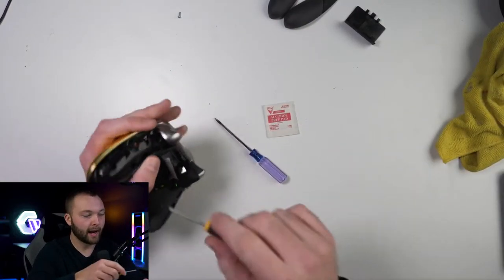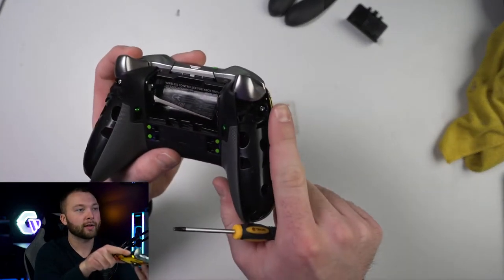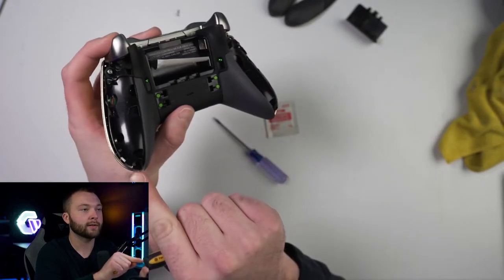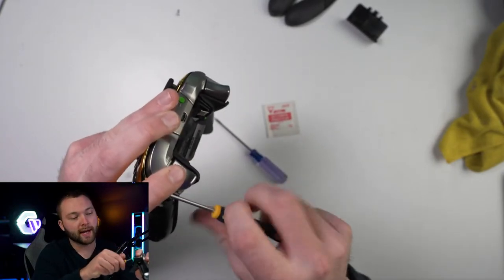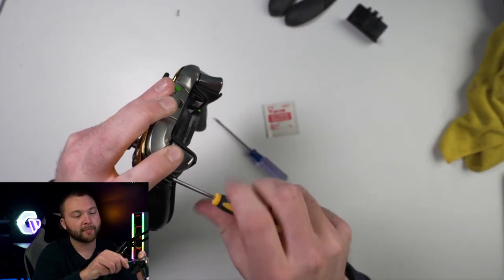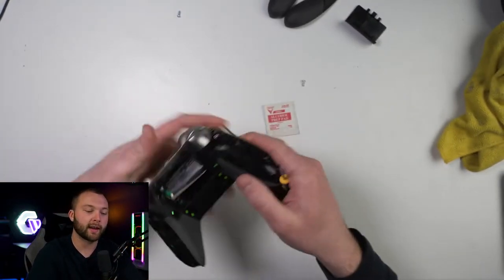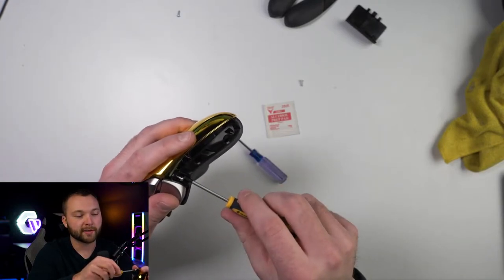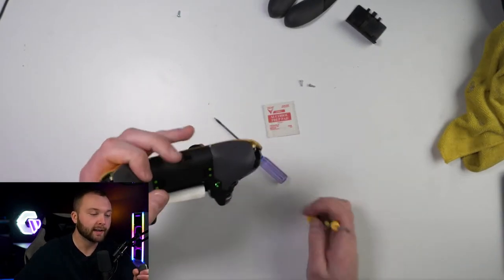We're going to take out these four screws — you have one here, one here, one down here, and one right there. Sometimes the top two, because it's magnetic behind the triggers, they will get kind of stuck. So sometimes I have to use the pry tool and just pick those out, but it's not too big of a deal. They came out easy for me today.